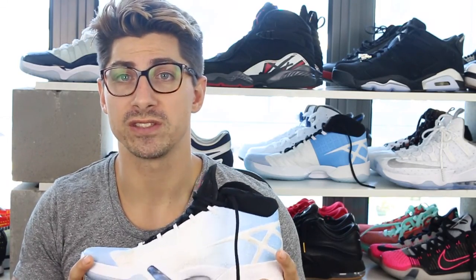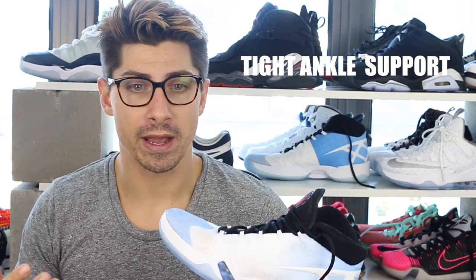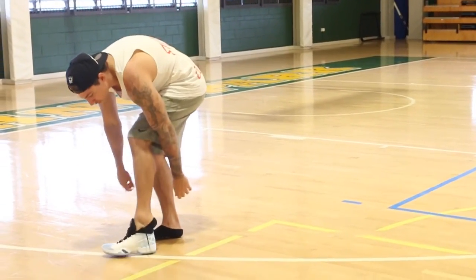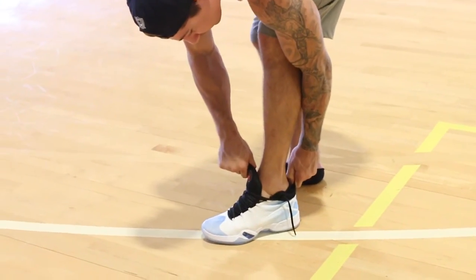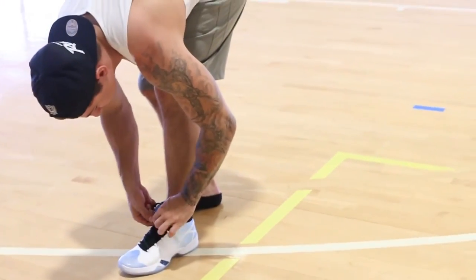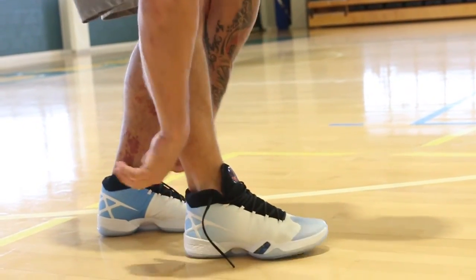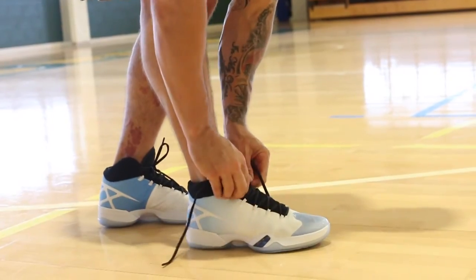For all you guys looking for higher support around the ankle, that was one of the main features suited to someone like a power forward or a center, or even someone who just wants that extra ankle support. It nicely secures around there, it's nice and soft, and it has a little inner half sleeve which provided a little bit of trouble putting the shoe on, but once you got it on and had a little movement it locked that ankle down really well. This is probably going to have some of the best support around your high foot compared to a lot of other shoes. I still personally prefer wearing lows, but personal preference always comes first.